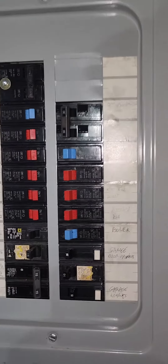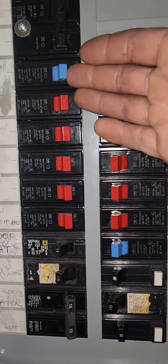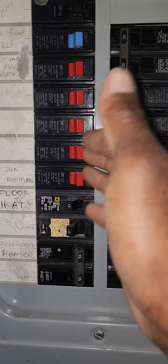Checking for a tripped breaker. When I come to the breakers, especially with this older Cutler Hammer style — the red and blue ones — I simply do a slight tap, not really putting too much pressure, to check the breakers.